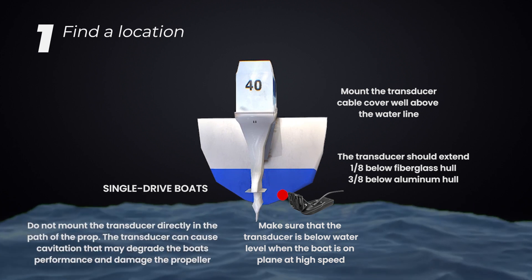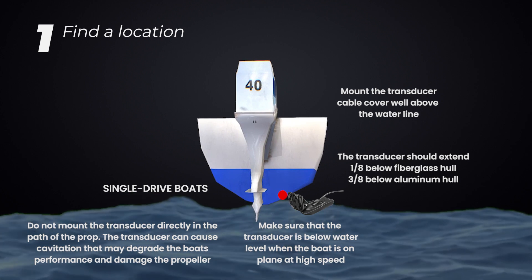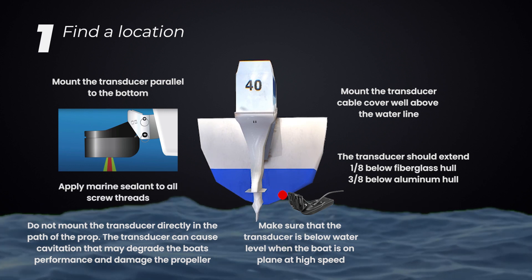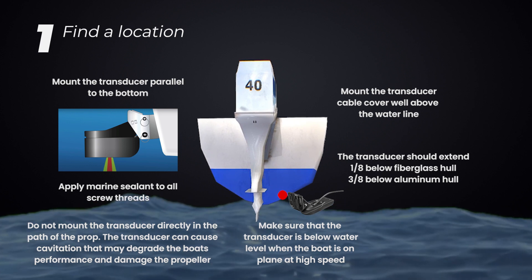Do not mount the transducer directly in the path of the propeller. The transducer can cause cavitation that may degrade the boat's performance and damage the propeller. Mount the transducer parallel with the bottom. Apply marine sealant to all screw threads to prevent water from seeping into the transom.